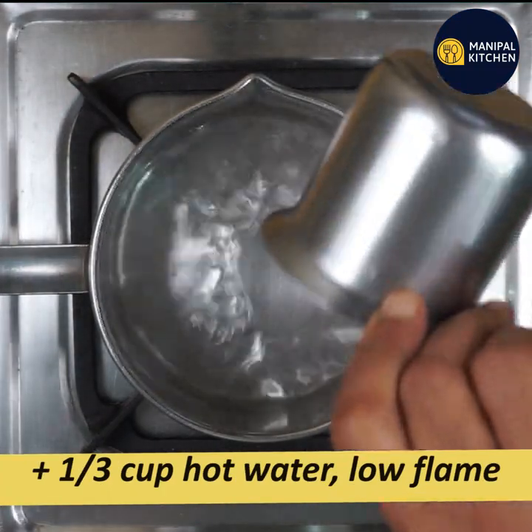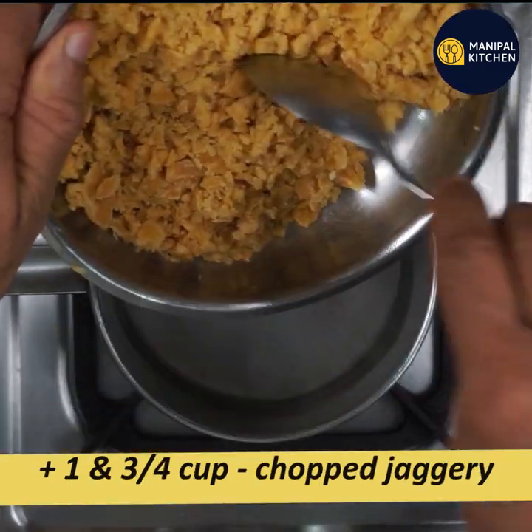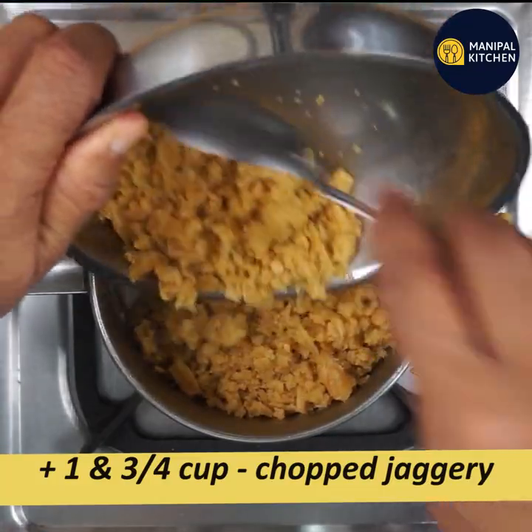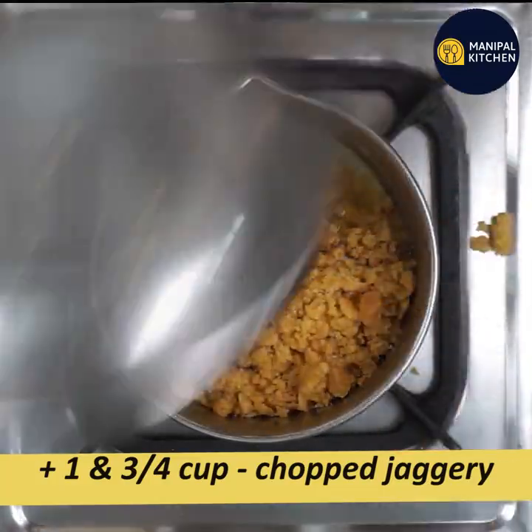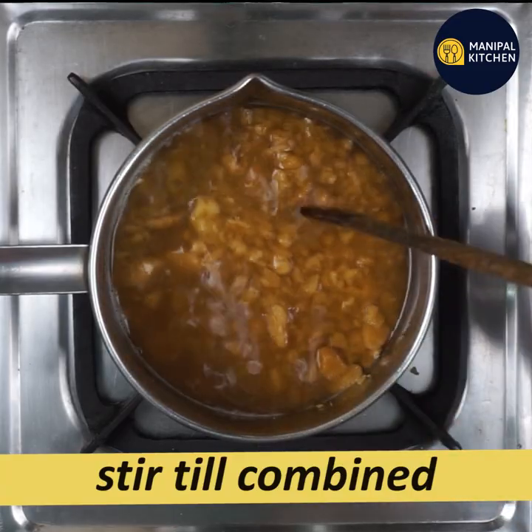I am using one-third cup, one-third cup, and one-fourth cup. If you cut it, it will be good. If you cut the plate, it will be hard to cut.